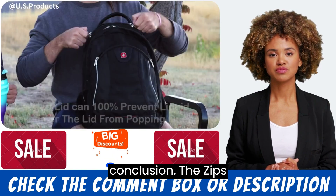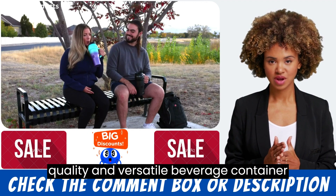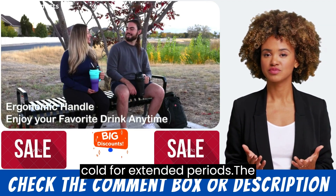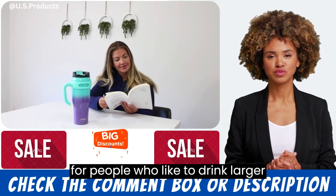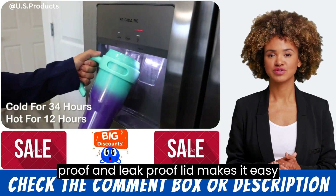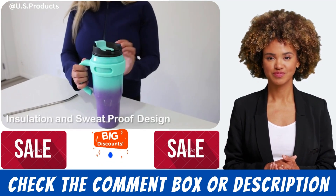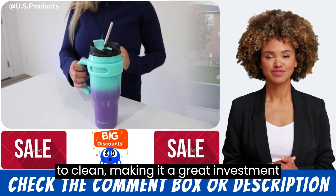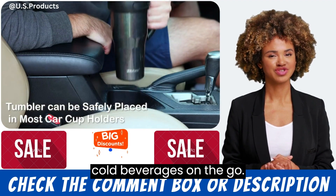Conclusion. The Zips 40 ounce insulated tumbler is a high quality and versatile beverage container designed to keep drinks hot or cold for extended periods. The large 40 ounce capacity makes it perfect for people who like to drink larger quantities of fluids, and the spill proof and leak proof lid makes it easy to take your drink on the go without worrying about accidental spills. The tumbler is also very durable and easy to clean, making it a great investment for anyone who enjoys drinking hot or cold beverages on the go.